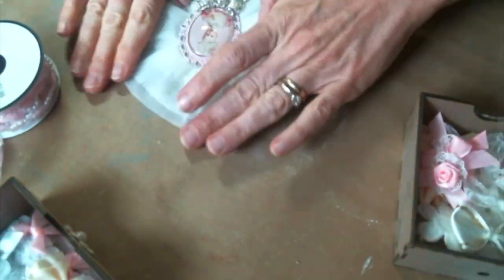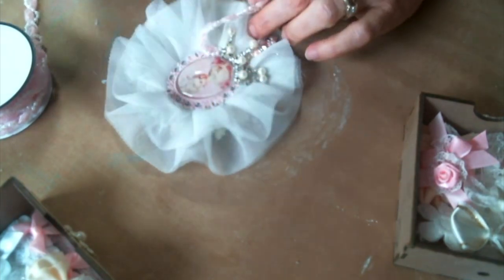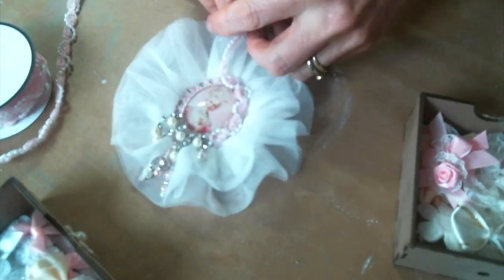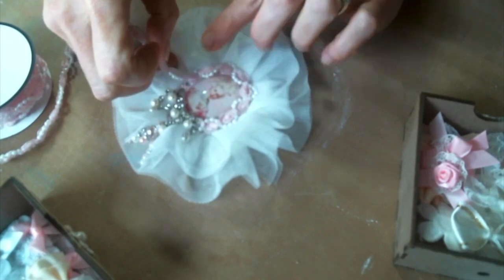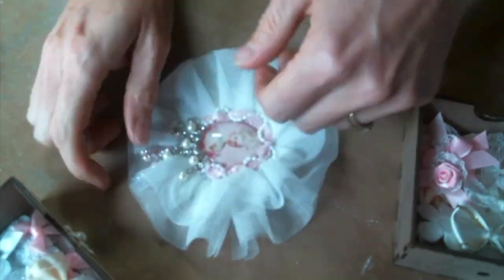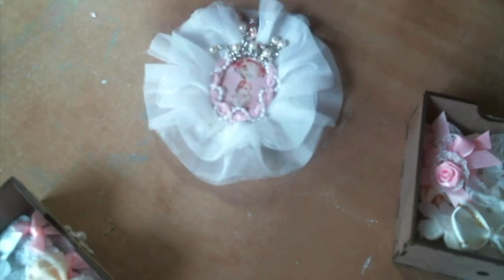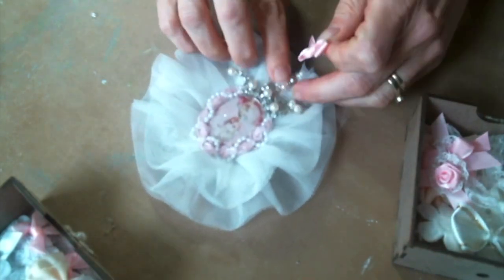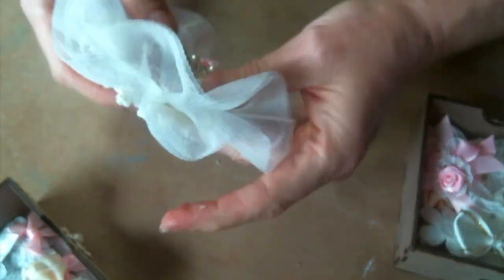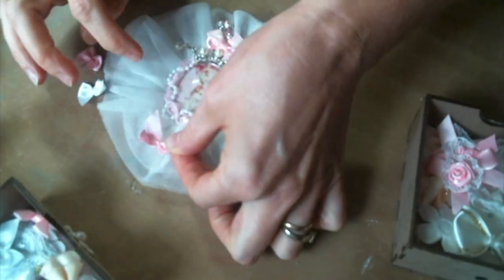The hot glue is seeping through the filigree design and sticking to the tulle underneath, so I'm not worried about it coming off. Now I'm gonna add this adorable pearl and pink rose trim all around. And what we are missing, my friends, are the bows — so now it's bow time and I'm going with the pink bows. Super cute pink bows!